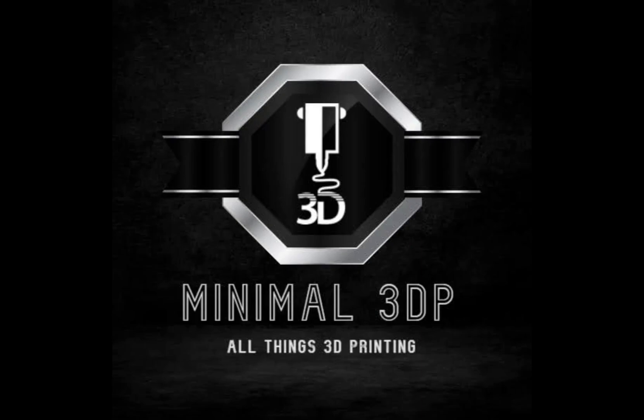Hi, it's Mike from Minimal 3DP, and today I just wanted to do a real quick video on the release of Cura 5.4. So let's get started.